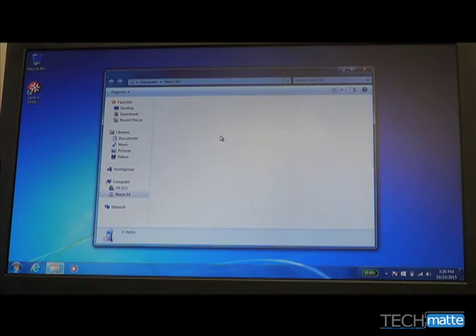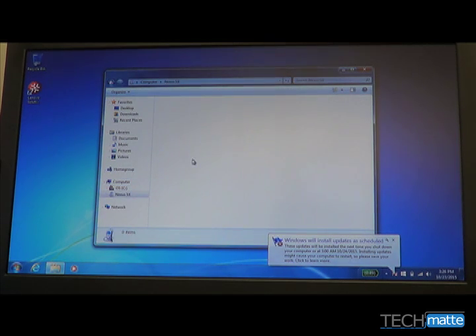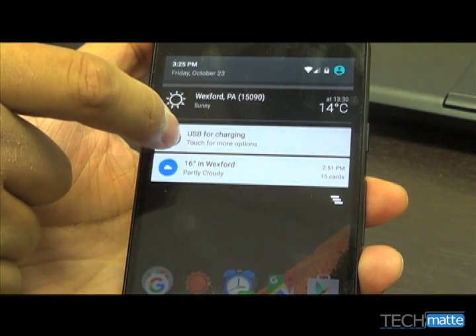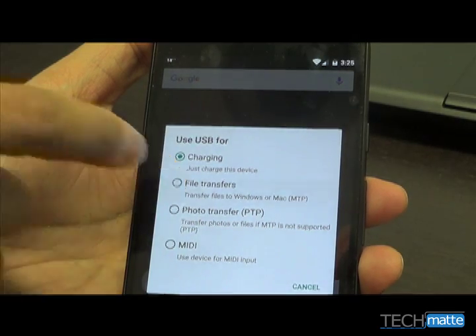From here, you may not be able to transfer files to and from your phone. To fix this, swipe down from the top of your phone, tap USB for charging, and then select File Transfers.